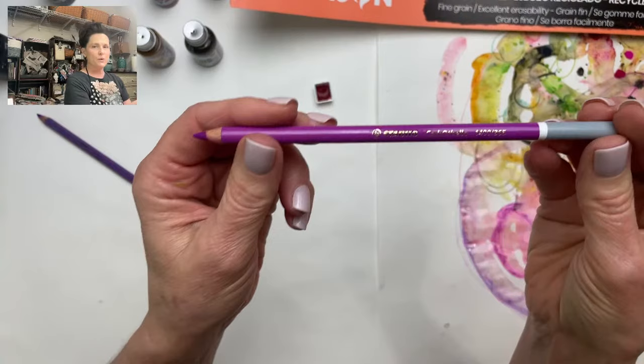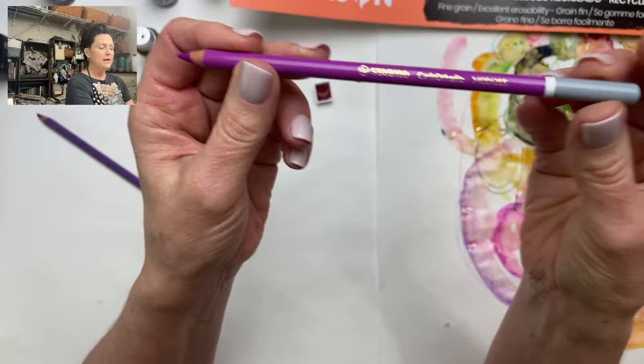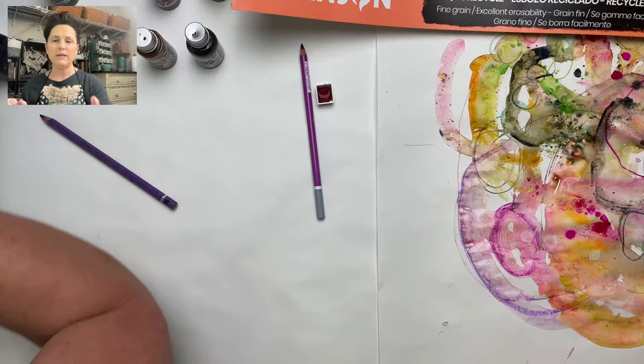Someone asks about the purple pen I used. Let me find it — I think that was the Carbothello. It's C-A-R-B-O-T-H-E-L-L-O, Carbothello. It comes in a lot of different colors and I think they have them in sets. Really, really nice — very pigmented. When you add water to it, it's really beautiful.